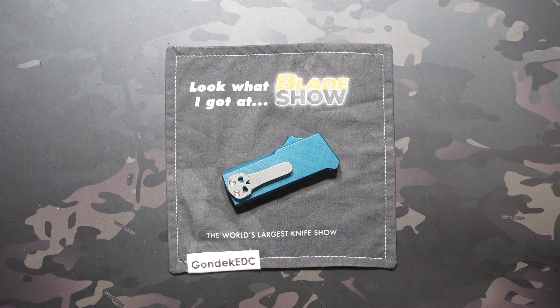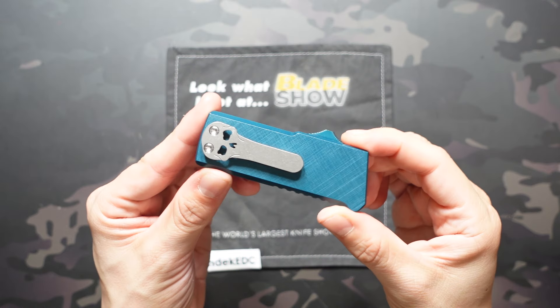What's going on? Jake here with Uncommon EDC. Today we're taking a look at another of my Blade Show Atlanta pickups, the Chavez Knives Chubb Out the Front Auto.